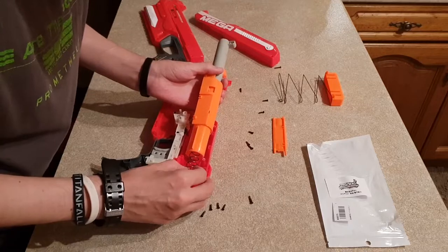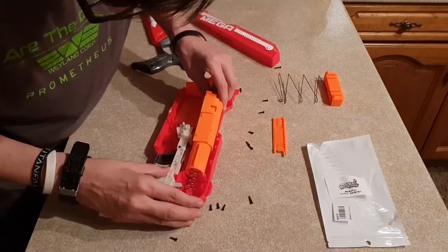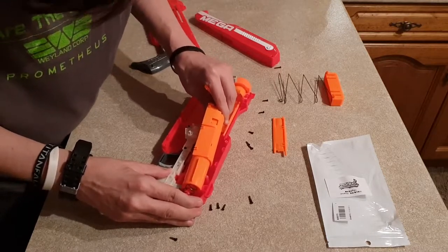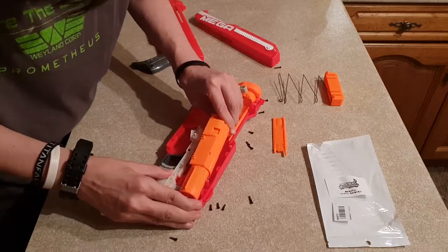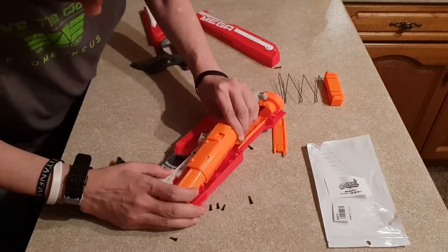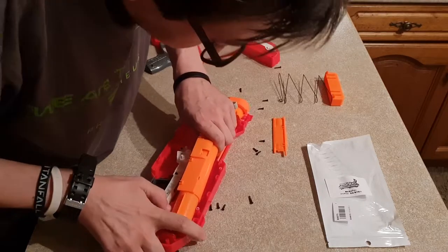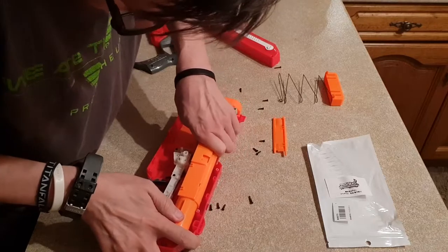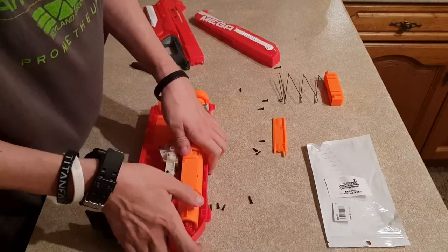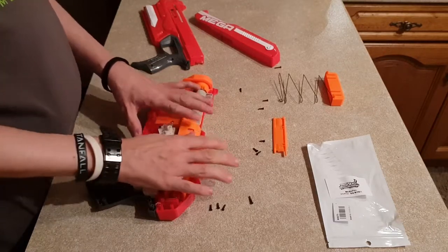Fit it back over here and then push the plunger system back. Try to tease it over the catch carefully — not like the way I'm doing it. Then push the entire plunger system back and into its groove. There we go — that is seated, that is now back on the slide, and everything appears to be in position.